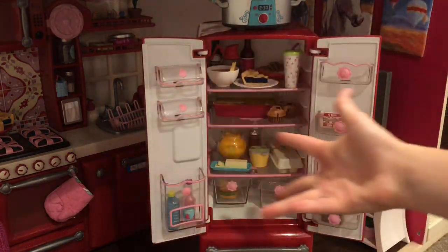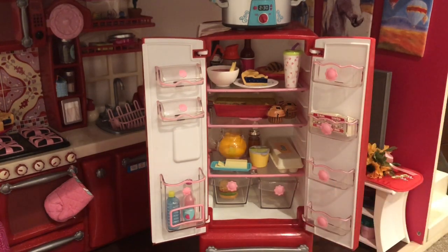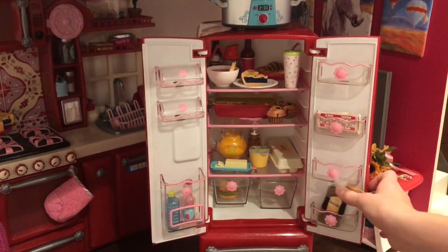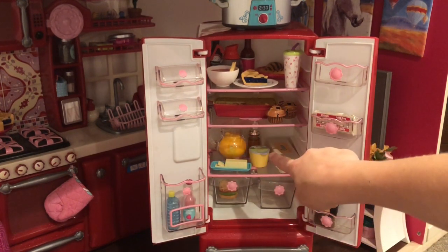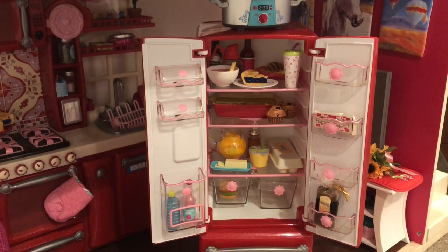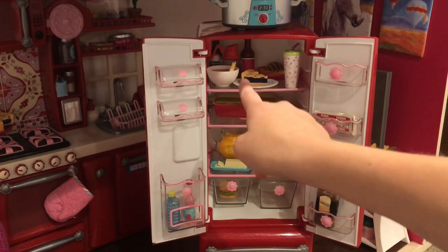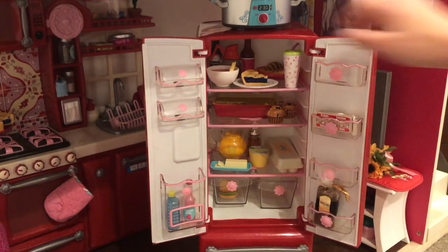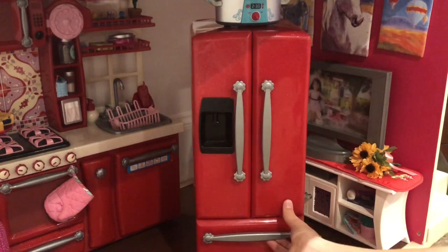Inside I have lots of food and drinks. I have some eggs, some bread that I made — I actually love this bread I made, I just made it with clay. I have a water bottle, soda, orange juice, syrup, applesauce, butter, eggs, a sandwich, lasagna, some muffins, a drink, chocolate sauce, coffee, barbecue sauce, a pie piece, some chicken, chicken noodle soup, and tomato soup. That is it for the top portion of our fridge.